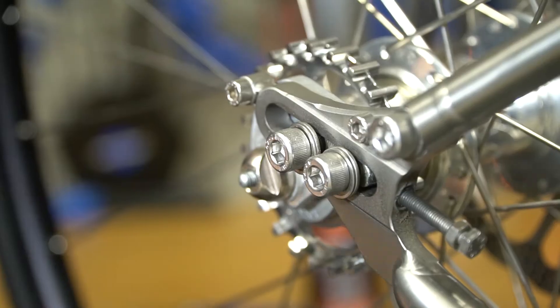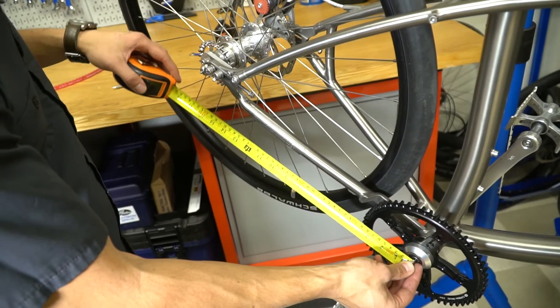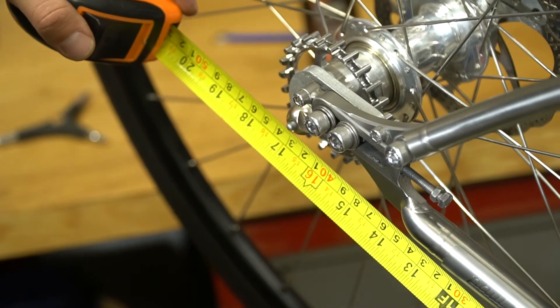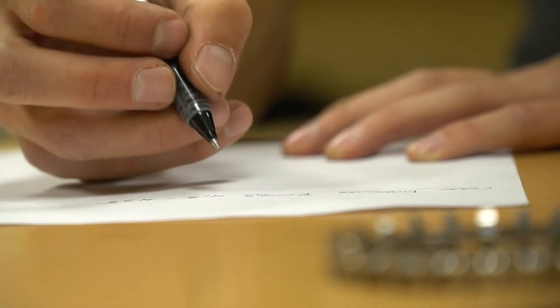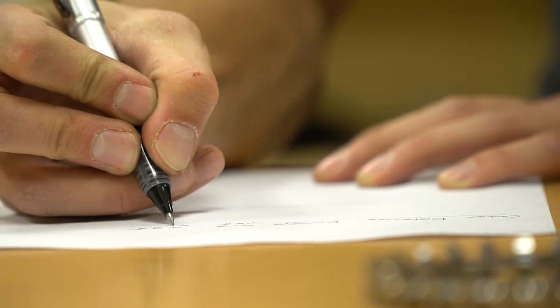Next, we want to know the maximum distance. Slide the dropout fully rearward and again measure from the center of the crank to the center of the rear axle. Write down these two measurements. This is the center distance measurement range for your frame.